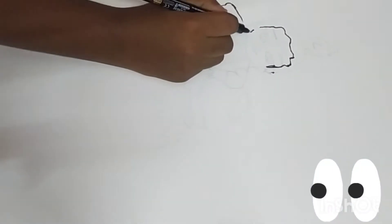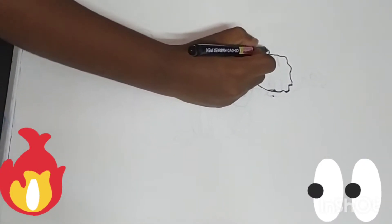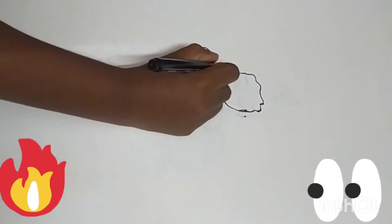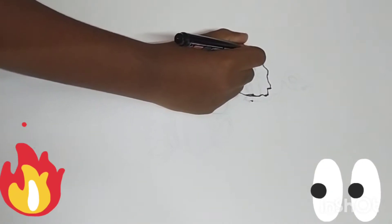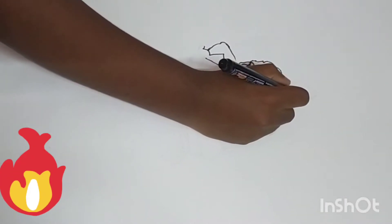Now I am going to draw the picture of Krishna. While I am drawing, I am going to tell the story of little Krishna.